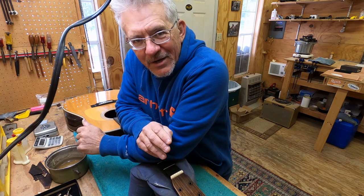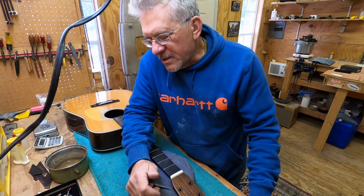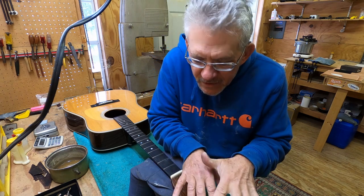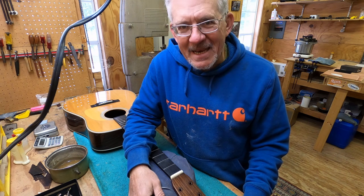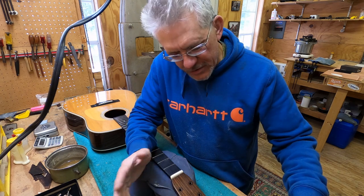What I mean by careful is don't even get near it, because if you rip it off it doesn't matter what kind of good intentions you had. When it goes, it goes - that's the way it is. Okay, so all the tuners are off and the pegheads are cleaned up on the back side.